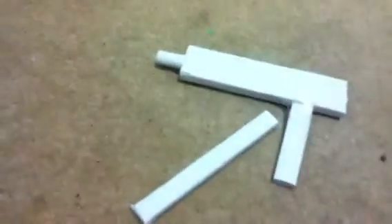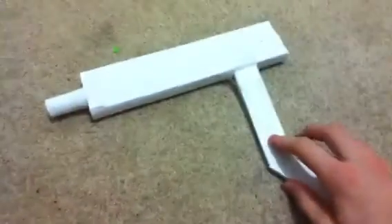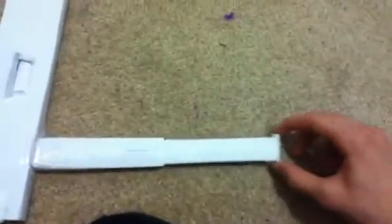Hi everyone, this is my paper Mac. I'm not sure if it's a Mac 10 or Mac 11 because I just modeled it after a Mac or something. It has this loadable feature where you put the bullet in right there, and then the handle with the magazine clip.